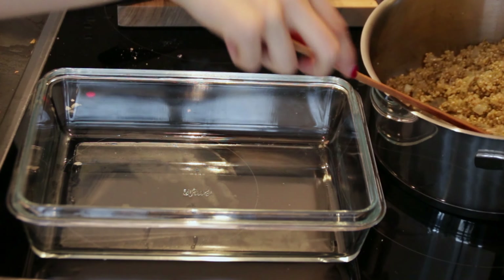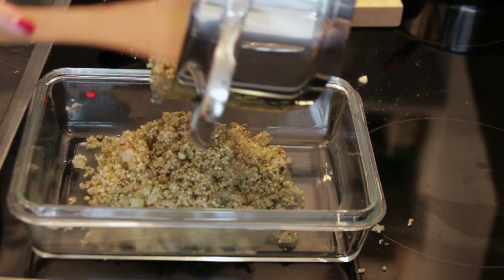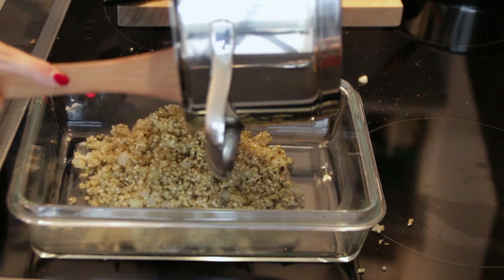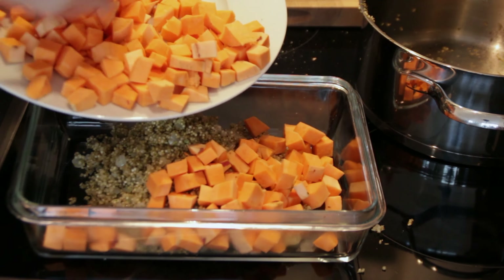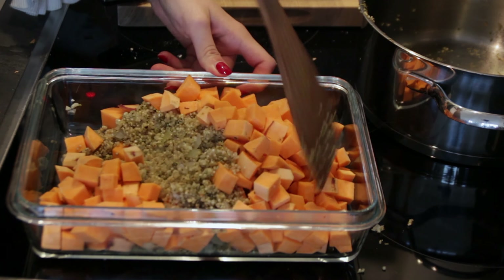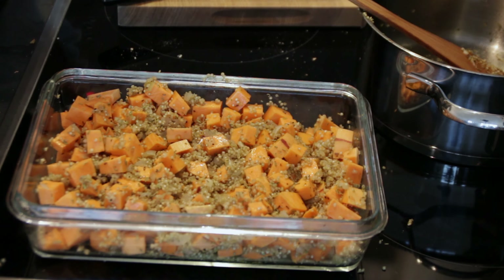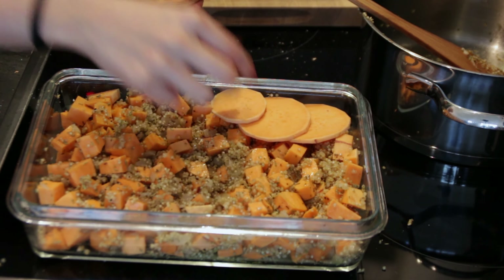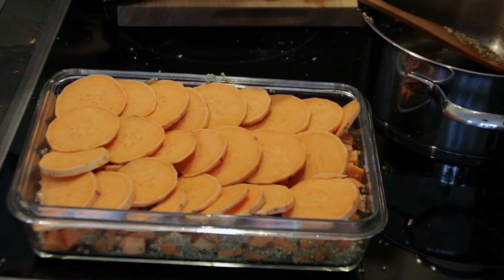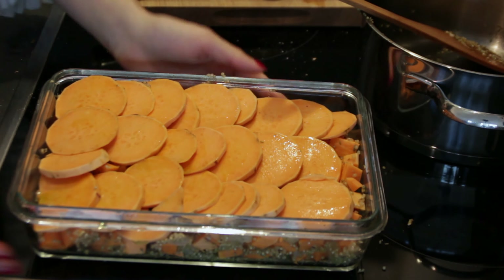Now that we're done on the stovetop, all that's left is to combine everything in a baking dish and roast it. Add the quinoa mix we just made into the baking dish. Next, add the diced sweet potato and mix everything together so it's incorporated evenly. Drizzle everything with a little olive oil and add another sprinkle of salt if you want. Now layer the sliced sweet potato on top, similar to a potato gratin, and brush the slices with a little oil. This is now ready to go into the oven.